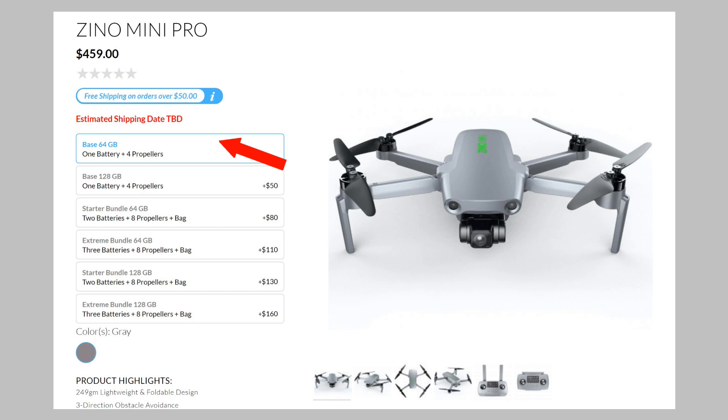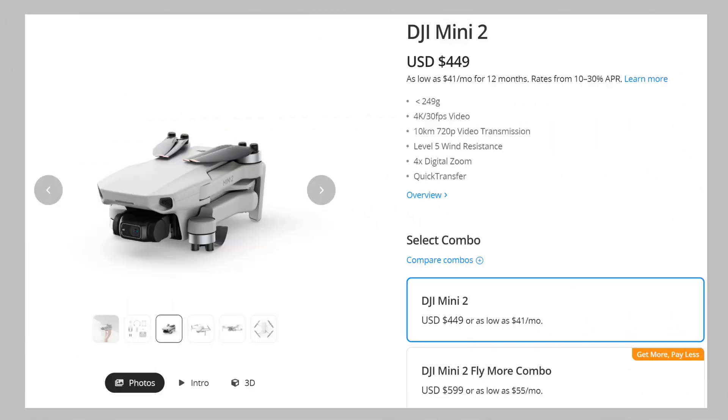So let's talk about the price of the Hobson Xeno Mini Pro against the Mini 2, because at the end of the day, price matters. When it comes to price, Hobson designed this drone to be in direct competition against the Mini 2. On the Hobson Xeno Mini Pro website, the very basic box includes 64 gigabytes, one battery, four propellers, and an RC, going for $459. For DJI Mini 2, the basic combination is going at $449.